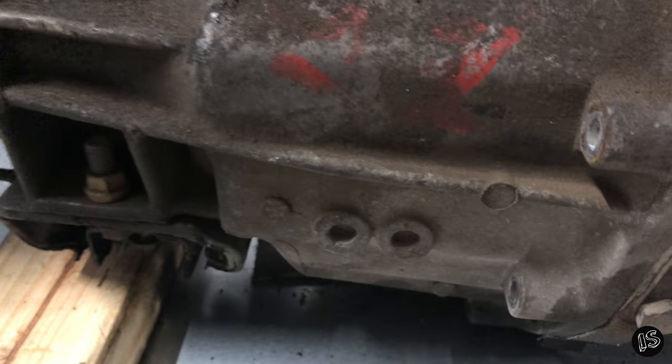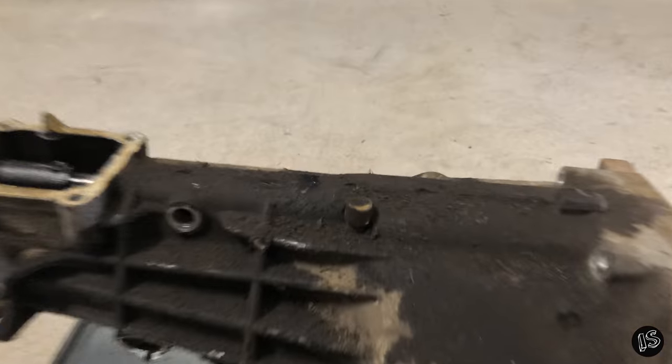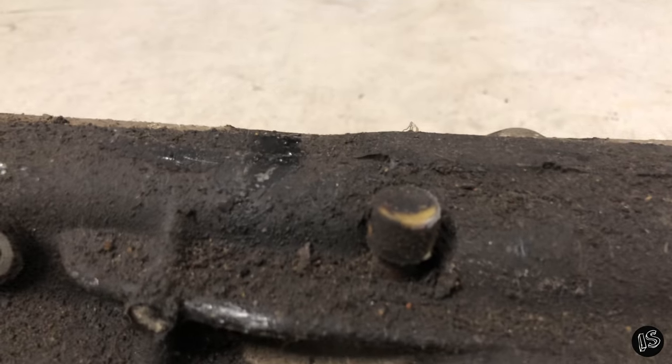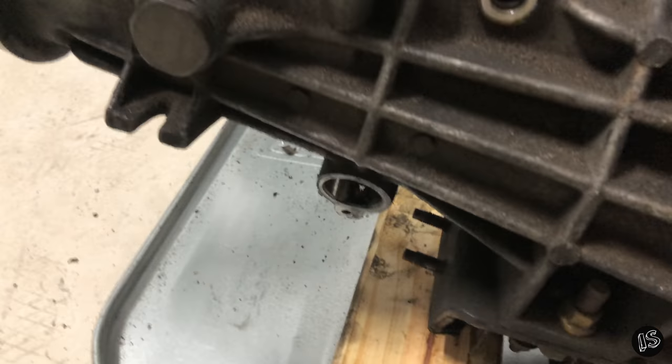The only real differences in the rear case sections is that the SR20 doesn't have provisions for the overdrive switch, and the KA24E does. Also, the vent ports are a little bit different — on the KA24E it has a static vent port, whereas the SR20 has a tube vent port.